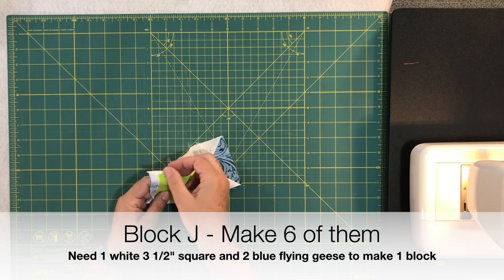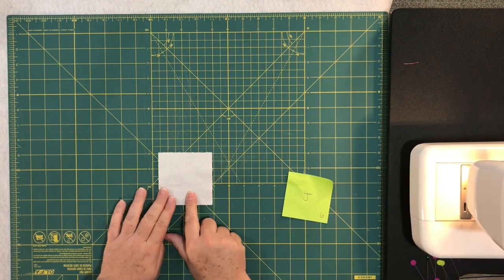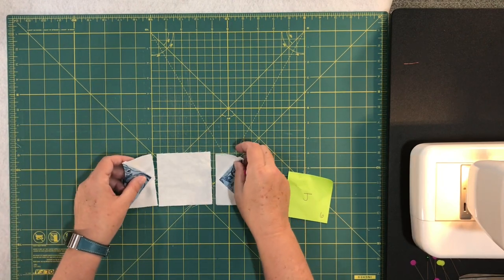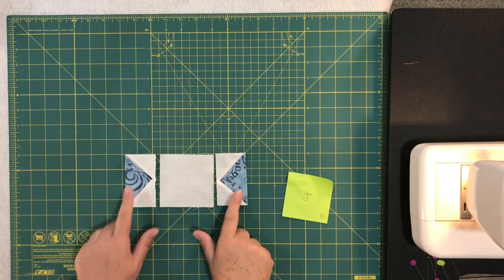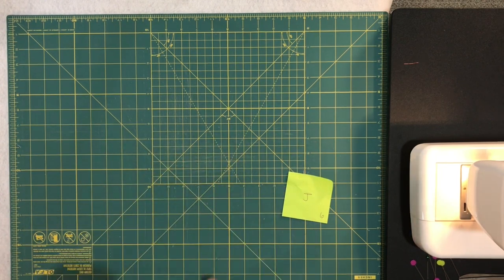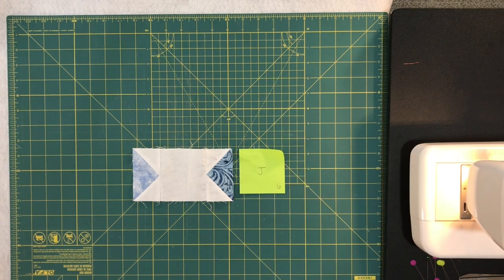Last but not least is block J. For J you need one three-and-a-half-inch white square and two blue flying geese. Lay them out, sew the flying geese on either side of the white square, press it, and you end up with that block. You need six of unit J.